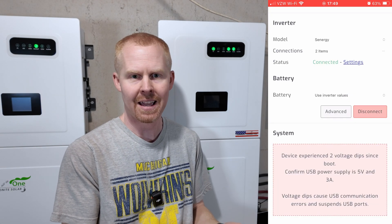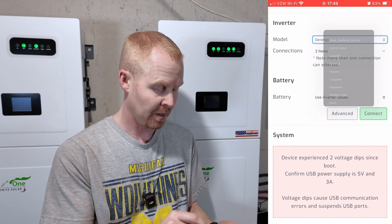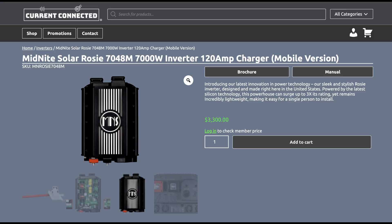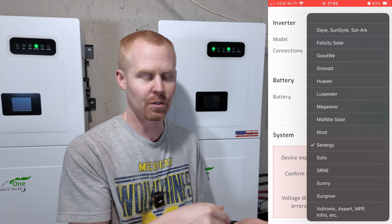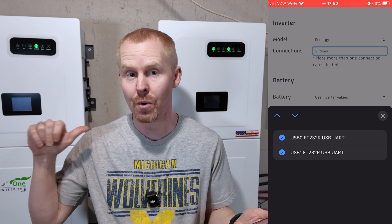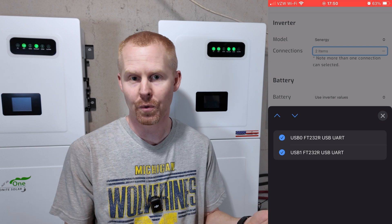On the settings tab, if you scroll all the way down to the inverters, I'm going to hit disconnect just so I can show you. The model for these inverters — you're going to be tempted to click Midnight Solar, and I was too. The Midnight Solar option right now is for the ROSE inverters, so if you have a Midnight ROSE you can use that. But for the Midnight One inverters, you want to click the Synergy option. Depending on how many inverters you have stacked together, that's how many USB to RS-485 adapters you need.